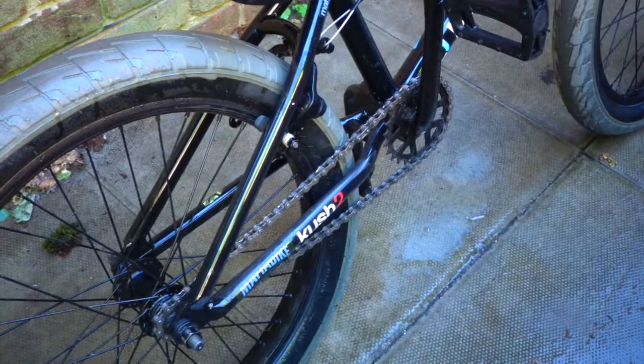Now I'm going to degrease and lube the chain. I have degreaser and oil — the degreaser basically just gets all the old grease off without doing much damage. It's really good. I'll zoom in for you right now.